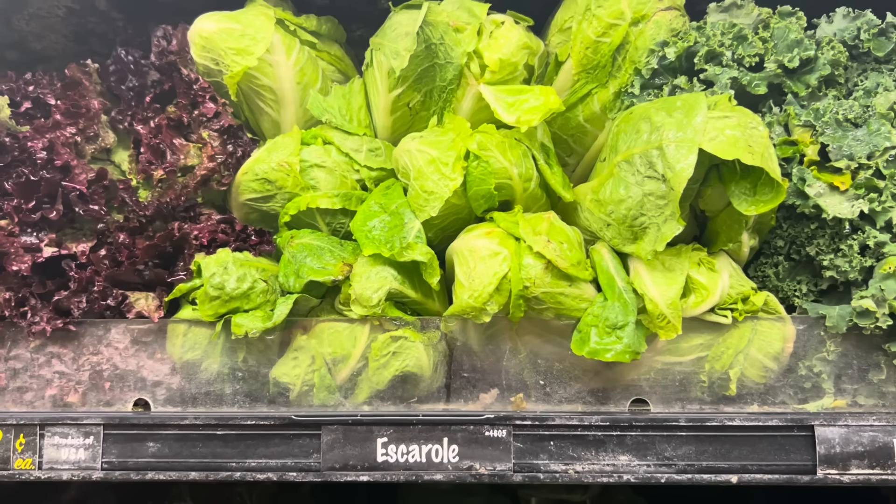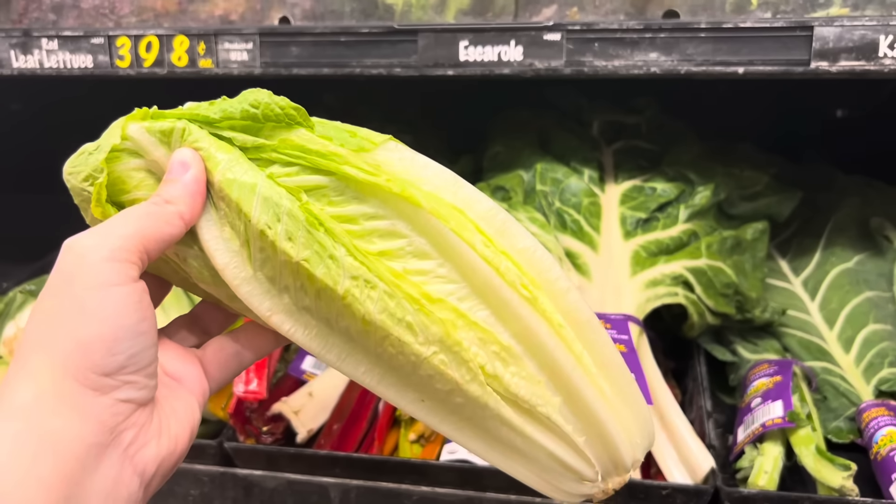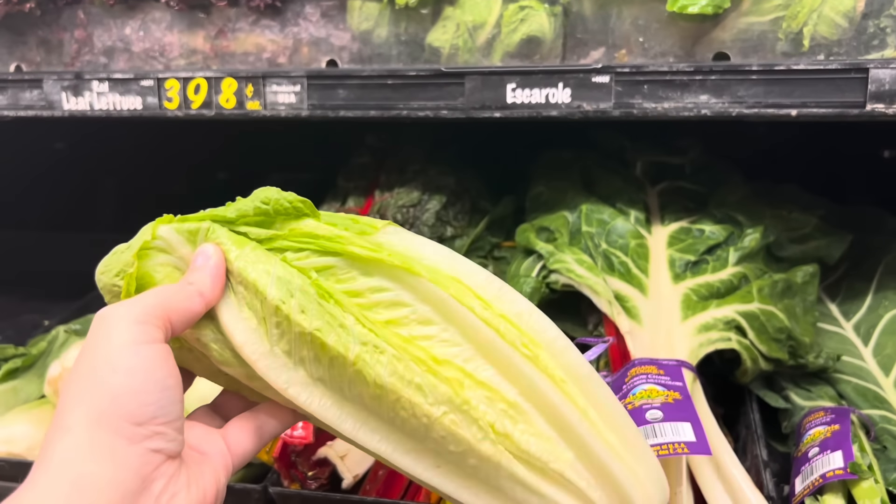I found it! Holy smokes. It looks just like romaine lettuce. Ta-da! This is escarole apparently because that's what the label said on the shelf. I thought it was romaine lettuce. But I went and compared it to the romaine and romaine is darker green — this is lighter green.